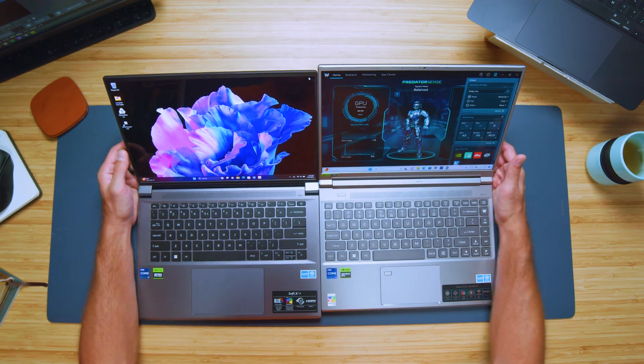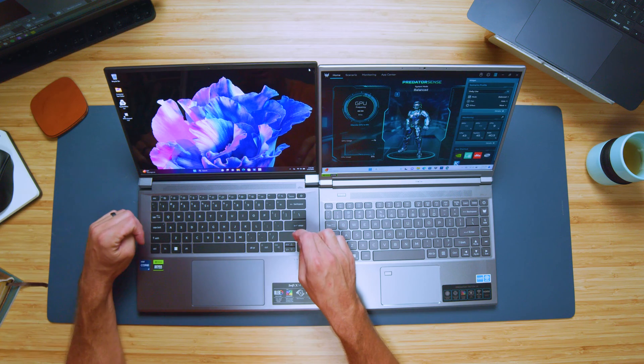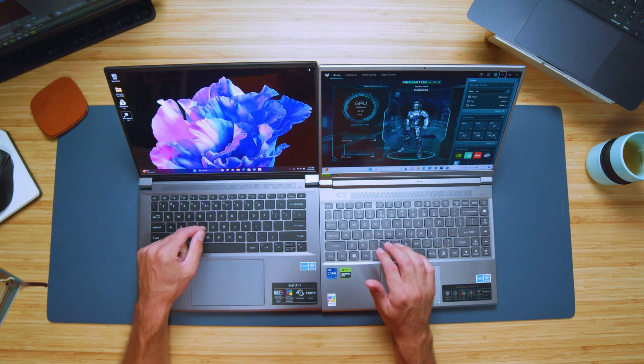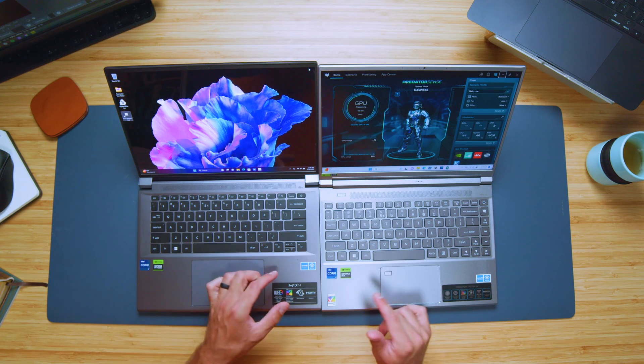For the keyboard decks, I would push you towards the Swift X if you are a creator. It has a larger trackpad and a full-size shift key — I'm a huge fan of full-size shift keys. The Triton 14 has a three-quarter-size shift key, and I always end up hitting the up arrow while typing, which kills my productivity. The keyboards are similar in feel; the Swift X keys have a slightly softer touch but both have medium key travel. Here's a quick audio sample of both keyboards and trackpads.